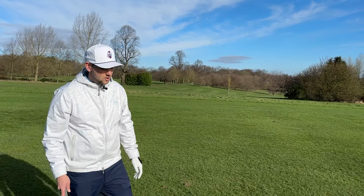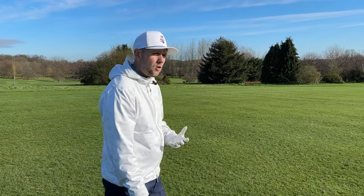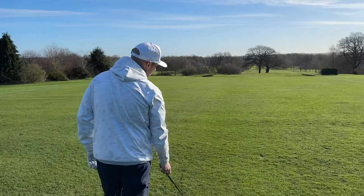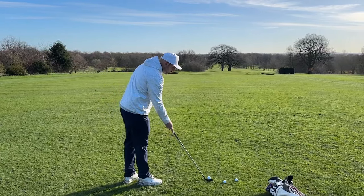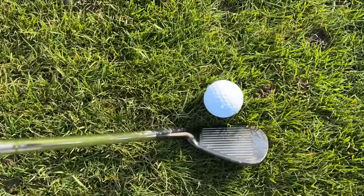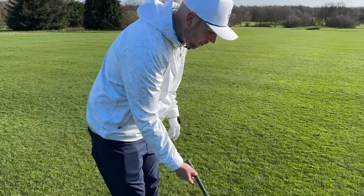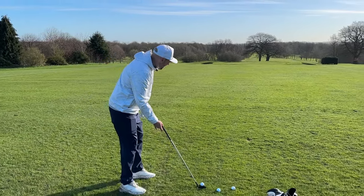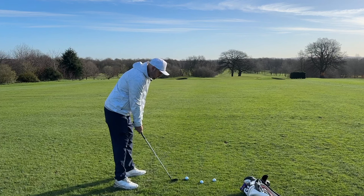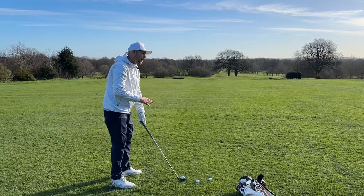That is not getting us into the correct position. We want a routine to allow you to aim towards your target. For me, a good place to start is behind the golf ball, looking at the flag, and pick something just in front of the golf ball as an intermediate point. Aim your club first — bring it in with one hand, get the club face set first. Keep one hand on it so it can't move. Be nice and light on the grip, bring your stance in, and set your feet into that position. The last thing to do is bring your left hand on and take your grip.